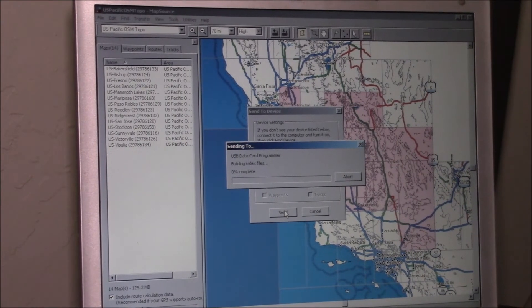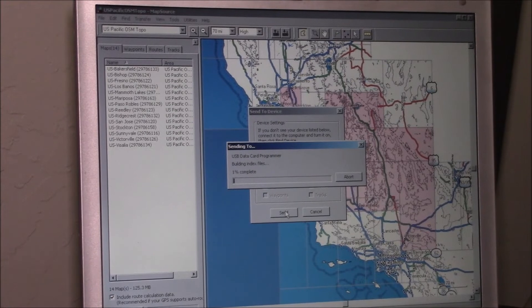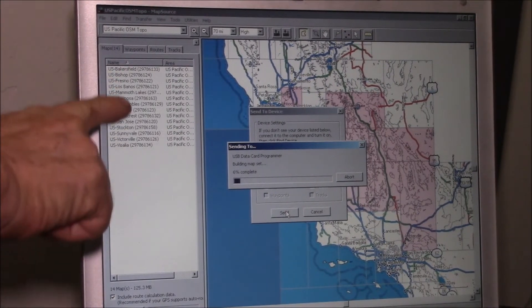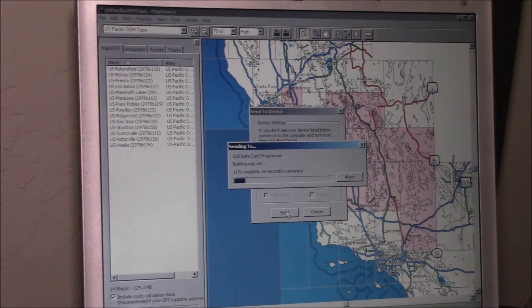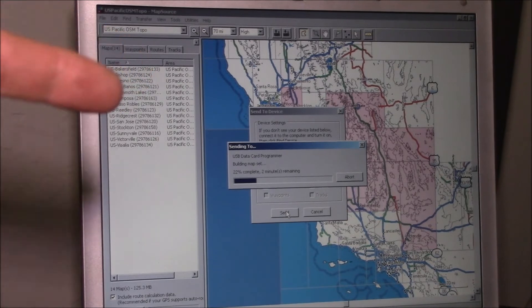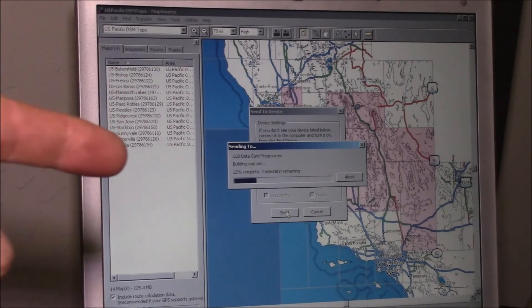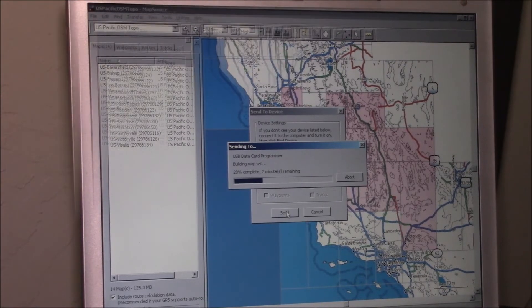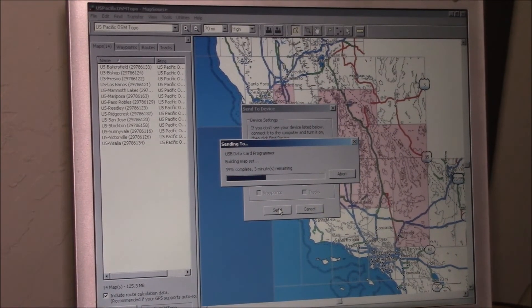Now it's building the index files - taking all of the individual maps and putting them into one big map file while indexing everything. It's taking all the separate map index files, which includes all the routing information, and combining them into one combined index file. This takes a couple of minutes.